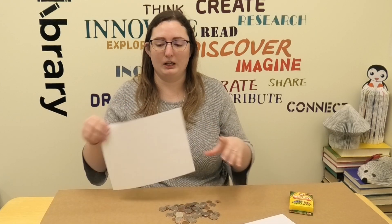Hi, welcome back. It's Sarah with Valley City Barnes County Public Library and I'm going to show you just a fun texture President's Day activity which is coin rubbing. All you'll need are some coins, either just plain printer paper or cardstock, and some crayons.